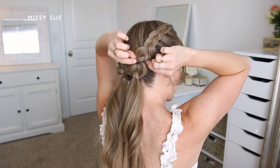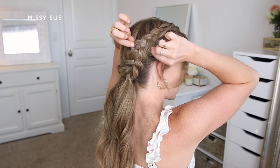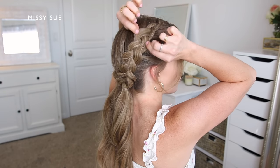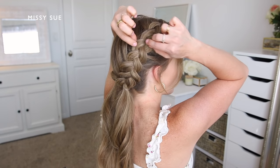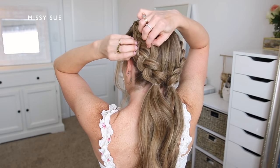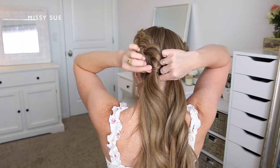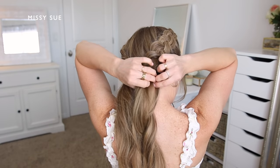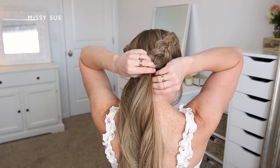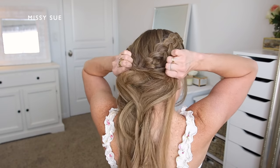With both braids done, I can go back over each one and carefully pull on the sides so the braids look wider and more full. You can really pull them out a lot and make them extra big, or just pull them out a little so they're only slightly larger. I like them to look really big for pictures, but somewhere in between for daily wear. As a finishing step, I'm going to divide off small sections of hair from each ponytail, wrap them around the elastic bands individually to hide them, and hold each section in place with a bobby pin.